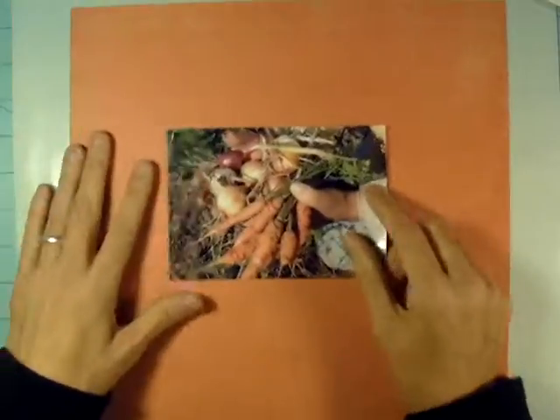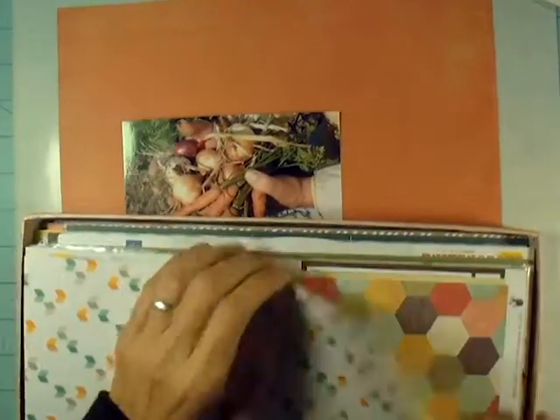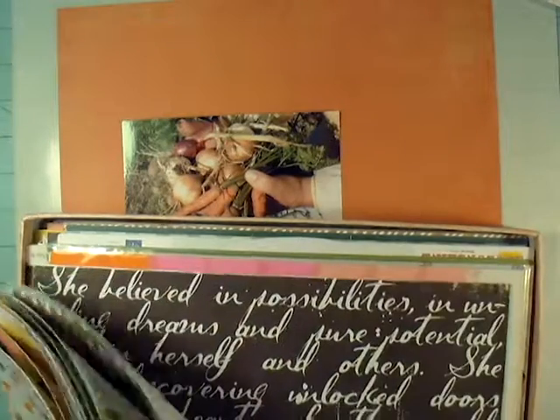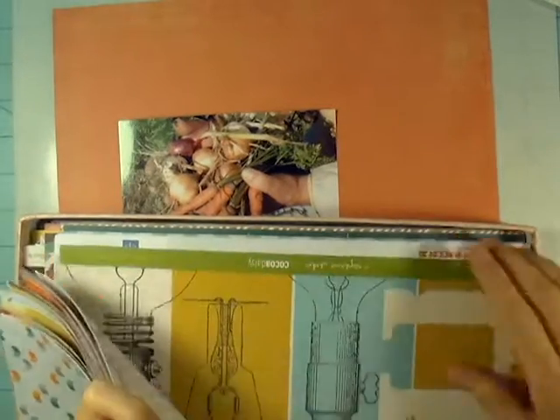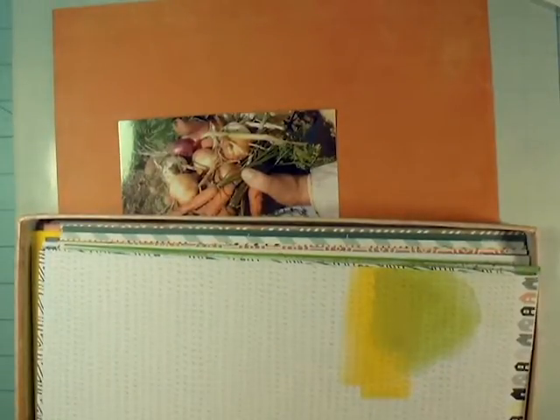We're working some land that's been pasture land for living memory, so we weren't sure exactly what was going to grow best in there. We did some test crops, and the corn, beans, and squash did not do very well at all, at least with the water we had available. But all of our root crops did really well, and here's a picture of some of those root crops.